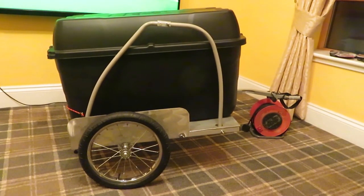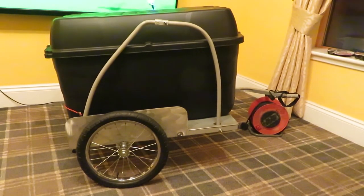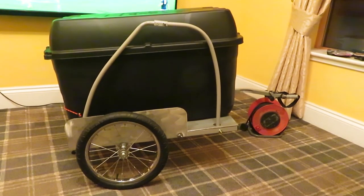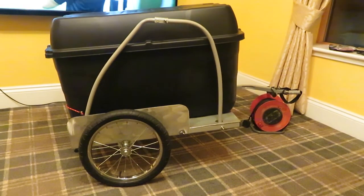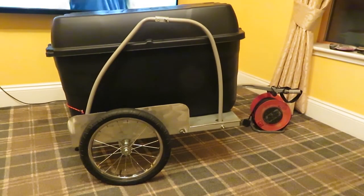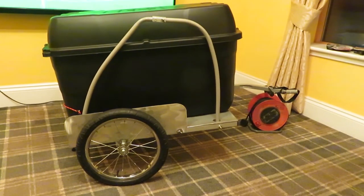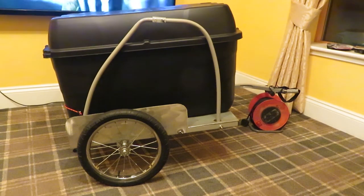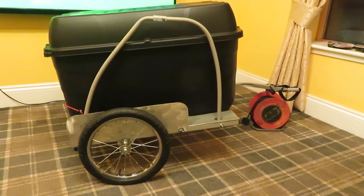To buy them new they're looking about 150 quid for these kiddie trailers. They can take a weight — the safety weight is like 38 kilos, but that's a safety weight for kids. You could probably easily put 50 kilos in it, but I don't know if I'd like to try and stop in a rush with 50 kilos on it.